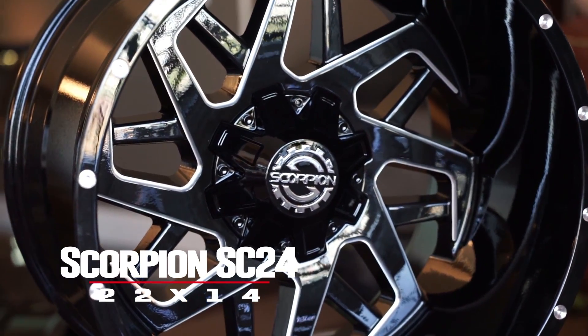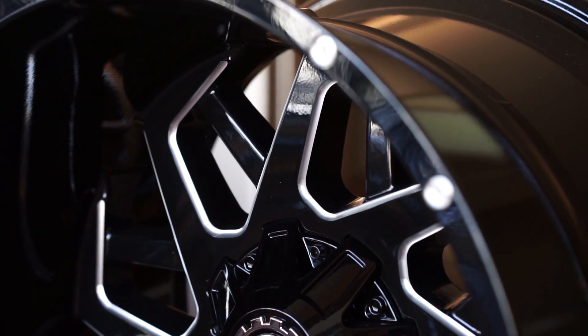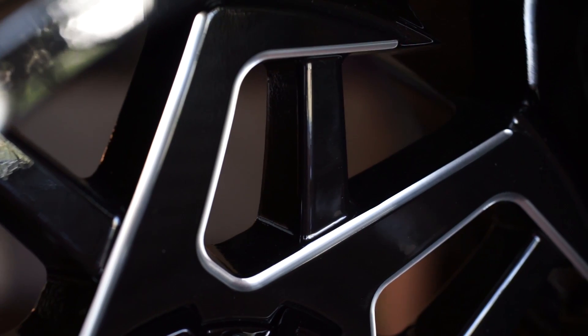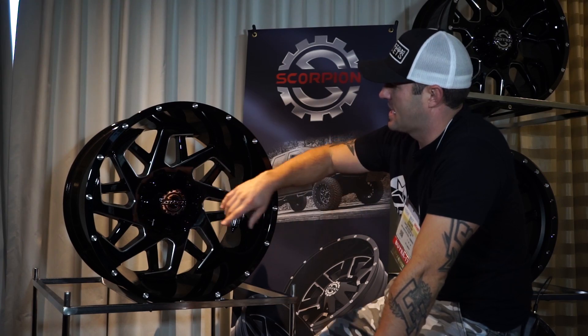The SC24 is a wild wheel. You're gonna see it's kind of a directional wheel, because these spokes come up and then they kick. And then they've got another kickoff spoke between each one of those, so it makes for a really cool, really unique standout design.